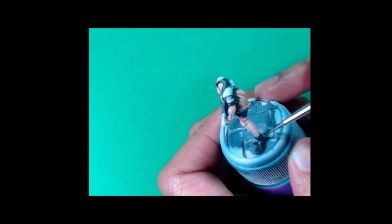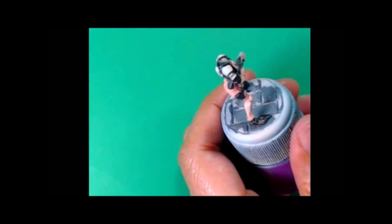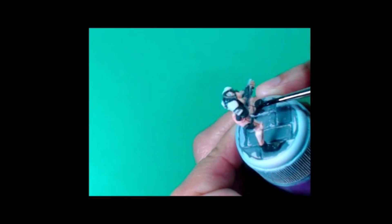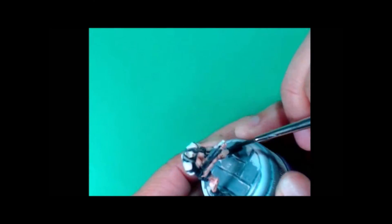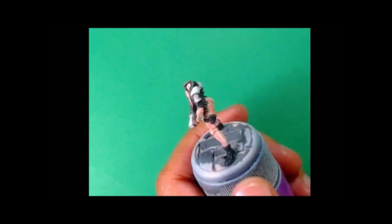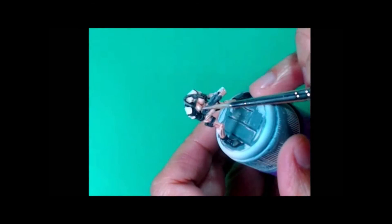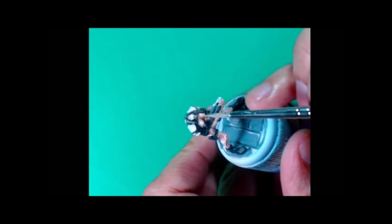I decided to paint the shoes in — I don't really have a good explanation for that other than I wanted some dark feet on this model. I did not paint the knee pads; I wanted the knee pads to blend in with the faux skin.